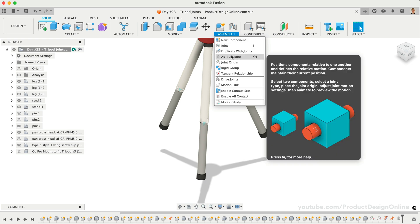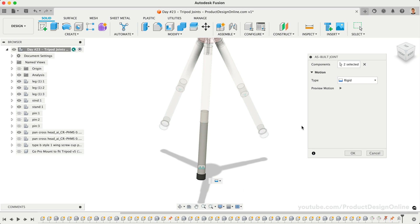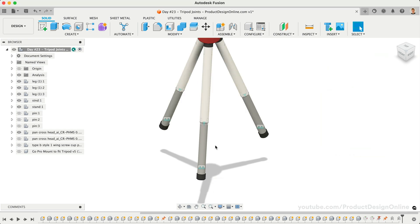Rigid motion is used when you want to simulate something being fastened together. Set the motion type to Rigid, then select the bottom leg and the rubber foot components. Previewing a rigid motion will shake the two components, helping you double-check that the correct components are selected. Select OK and we can move the tripod leg to check the results.